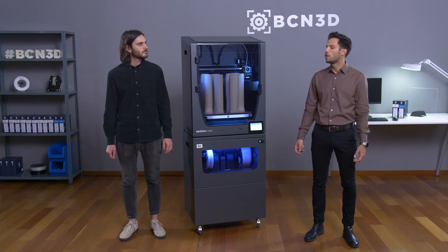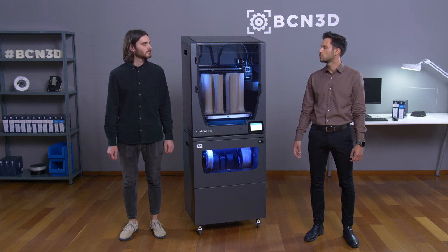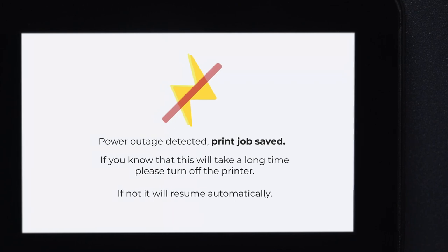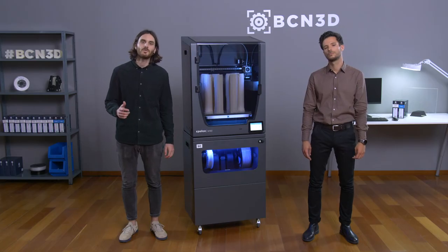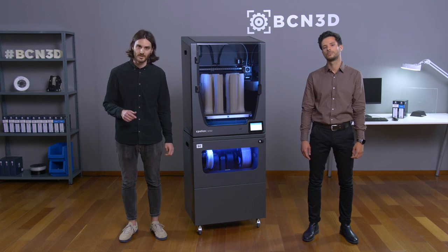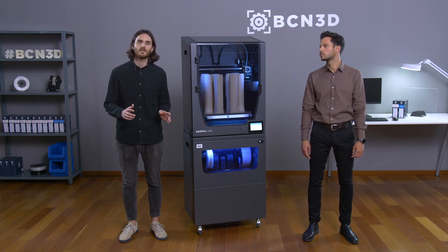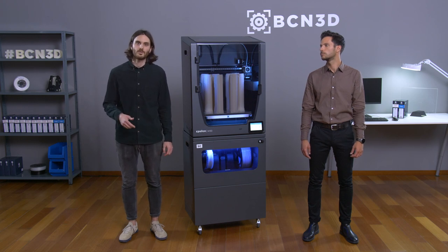So Enric, can you explain how the Smart Cabinet allows us to avoid this kind of situation? Well, we have integrated an intelligent UPS system that allows the Smart Cabinet to detect short and large power outages. During large power outages, the Smart Cabinet will pause the print job and then store its last position. During short power outages, the Smart Cabinet will supply the needed energy to keep working and the printer won't notice anything.